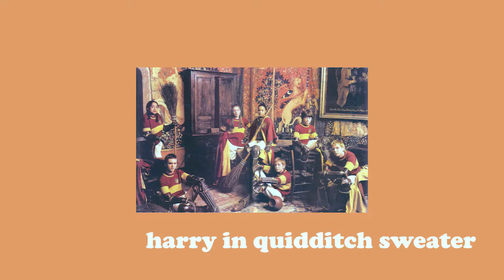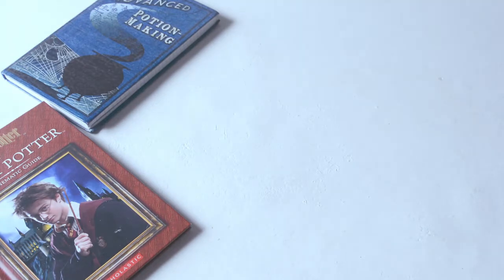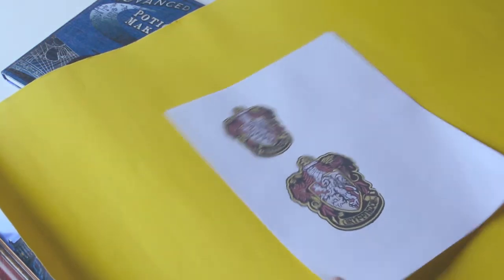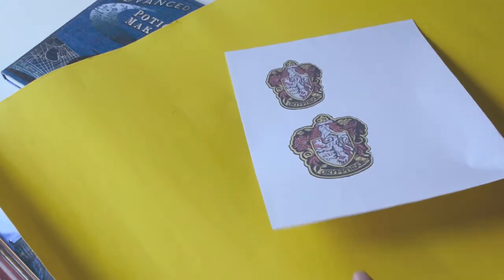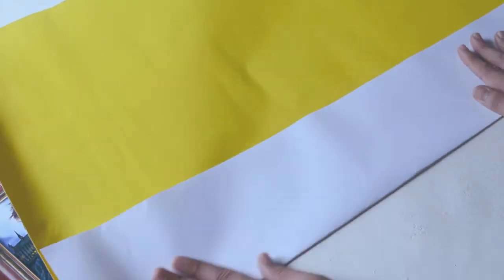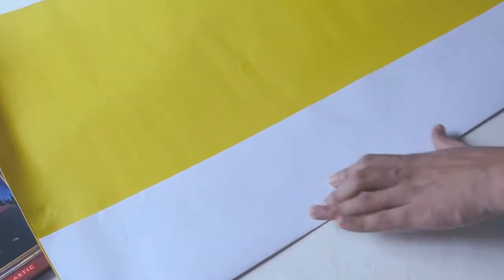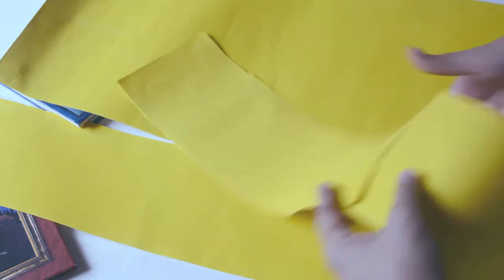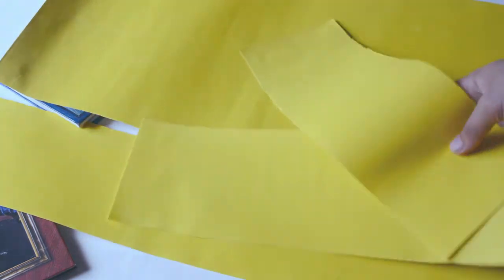Our second look: Harry Potter in a Gryffindor Quidditch sweater. We will be needing again our red sweater and our yellow felt sheet. In addition to that, I printed out a picture of an embroidered Gryffindor crest that I found on Google to give an illusion that it's real. Make three rectangles of about four inches wide — two should be long enough to wrap around the arms, and the third should be wrapped around just below the chest.